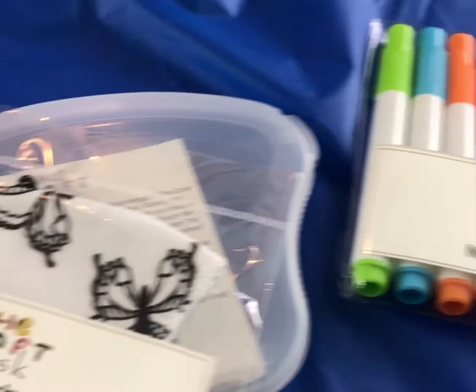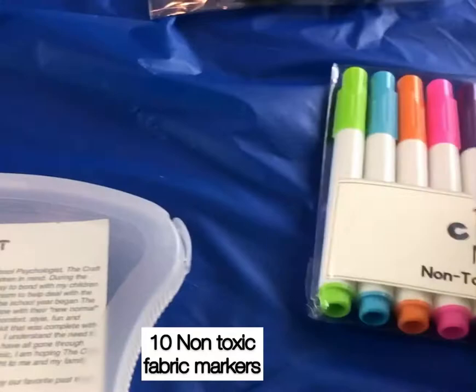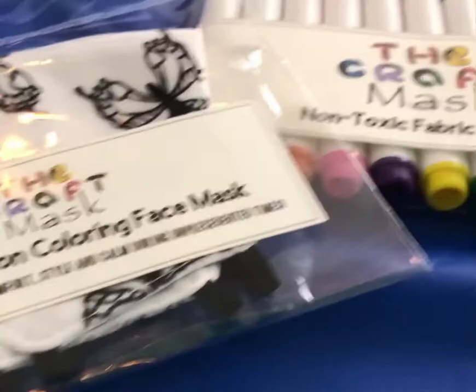Here are all the things that they gave us. They gave us the mask, a case for it — here's the case and it has this thing to hook it — markers in different colors. Now let's color it.